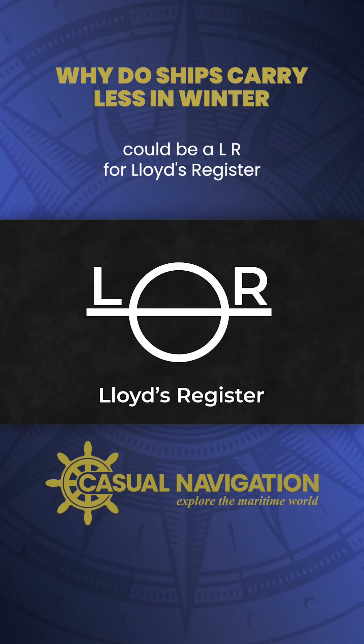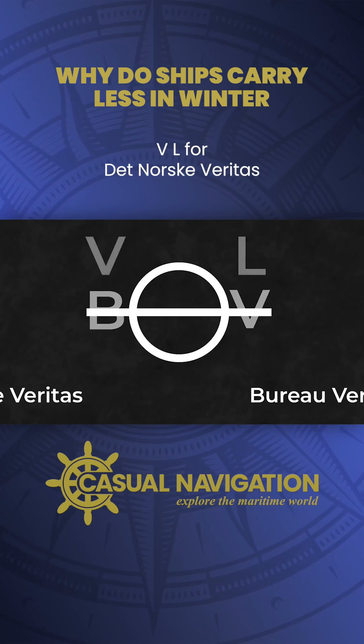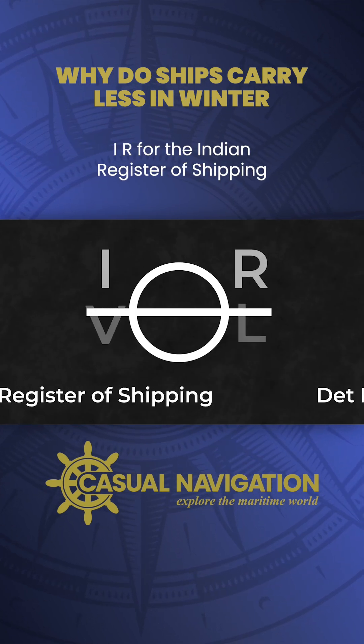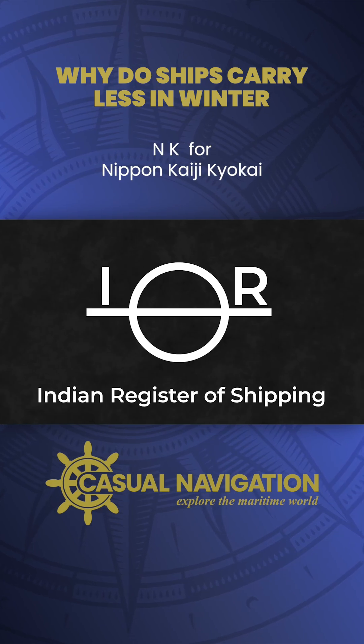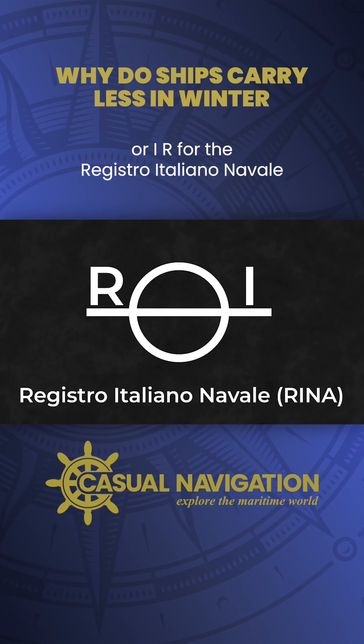This could be LR for Lloyd's Register, AB for the American Bureau of Shipping, BV for Bureau Veritas, VL for DNVGL, IR for the Indian Register of Shipping, NK for Class NK, or RI for the Registro Italiano Navale.